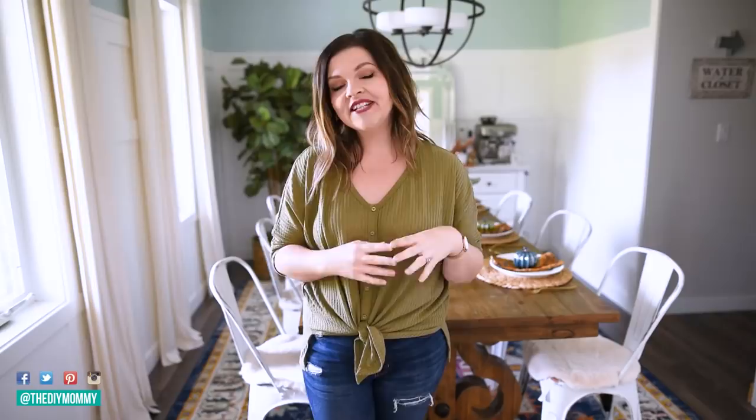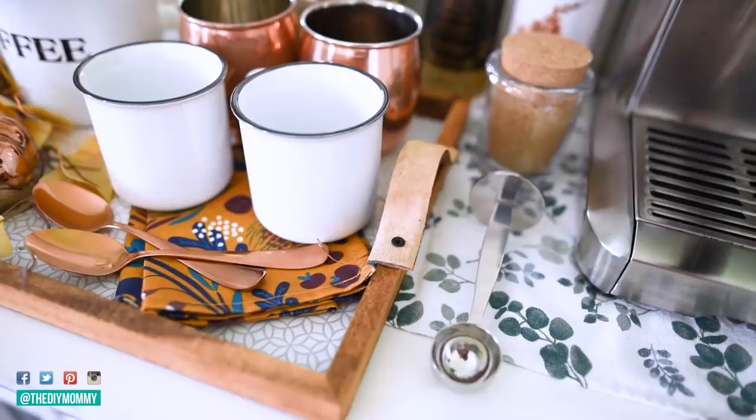Hi everyone, it's Christina from thediymommy.com and today I want to share with you how to make a cozy coffee station for fall, plus how to make a beautiful coffee tray out of dollar store items. I love fall, and with fall and cooler temperatures comes more coffee, and I am a huge coffee fanatic. Today I want to show you how I put together a cute little coffee station in my dining room, plus how I put together a really cool tray.